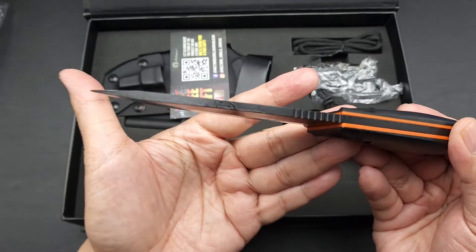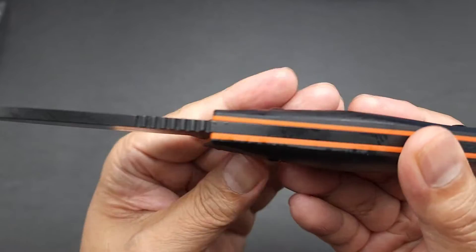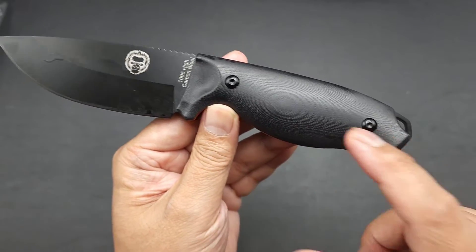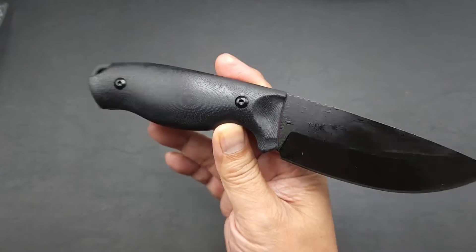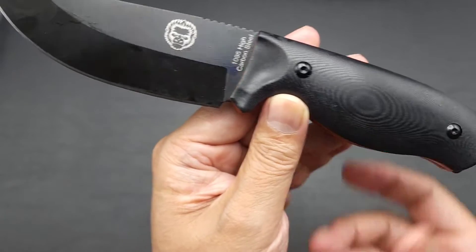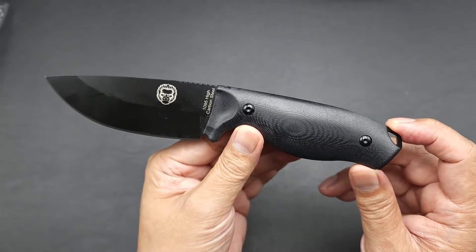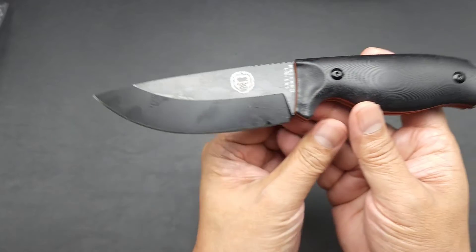If you want to baton wood or move things around, it's got some great features. It's got G10 handles — it's a full tang, so the steel goes all the way through. You can see it exposed right there. Black G10 — I love the way the G10 looks, it almost looks like a micarta. On the inside it's got orange G10 for the liner — it's amazing. You can see the butt right there, really well done. You can put a lanyard in there, which most people with bushcraft knives do — some kind of a leather lanyard. And just a beautiful drop point fixed blade.